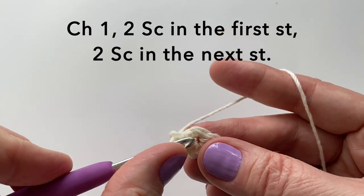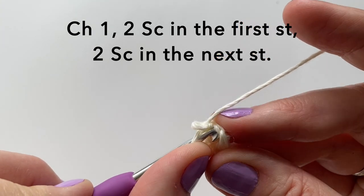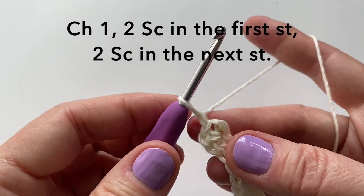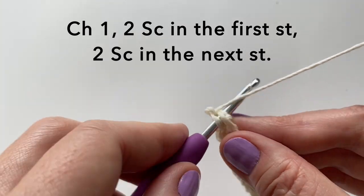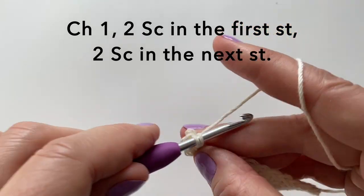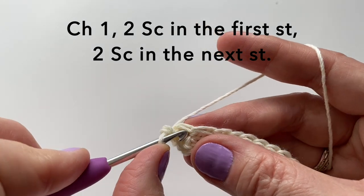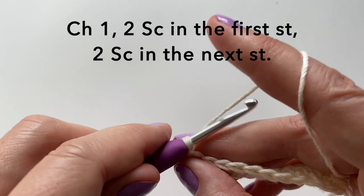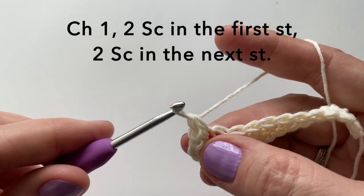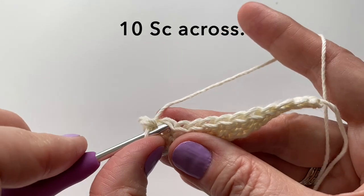Chain 1, put two single crochet in the first stitch. There's 1 and 2. And then we will put two single crochet in the next stitch. And now 10 single crochet across, one in each stitch.